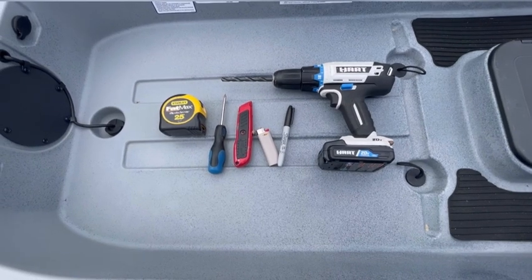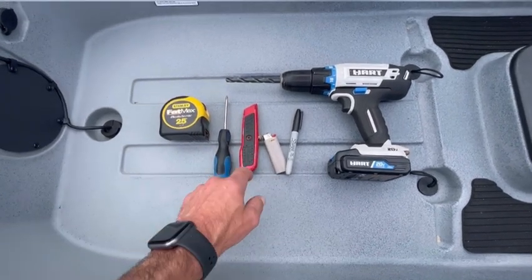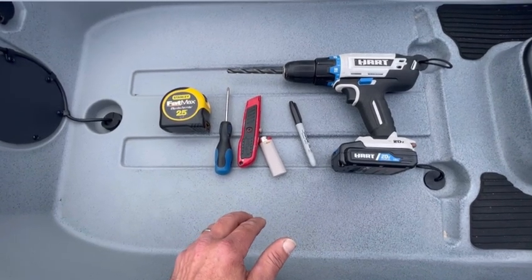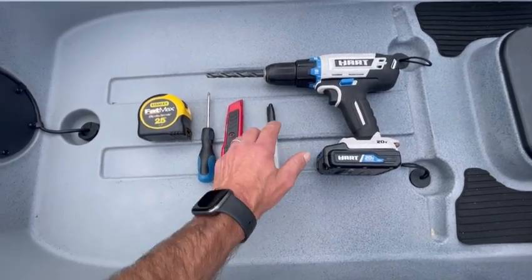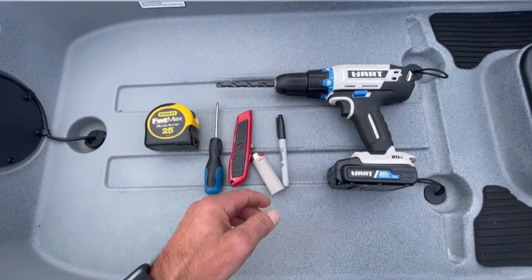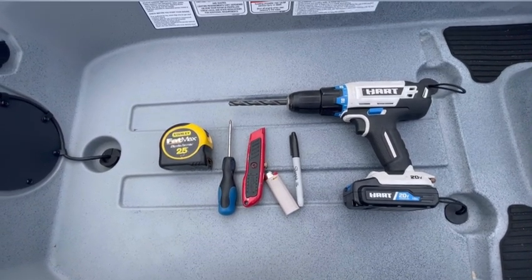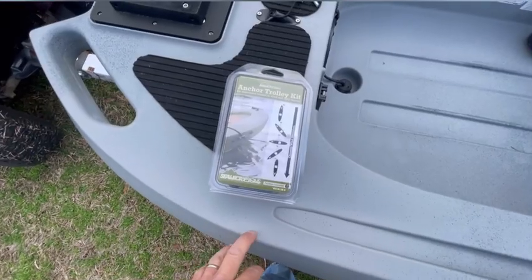Let me show you the basic tools you're going to need to do this install. You're going to need a tape measure, a Phillips head screwdriver, a razor blade or scissors to cut the rope, a lighter or torch to burn the end of the rope to keep it from fraying, and a Sharpie or pencil to mark where you need to drill holes. You'll need a drill. If you're using the whale nuts, you'll need a 3/8 inch drill bit. If you're using just the bolts with access to the inside, you'd need a 3/16 inch drill bit. I'm going to be installing the whale nuts so I need the 3/8 inch drill bit.